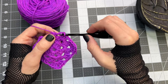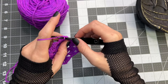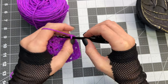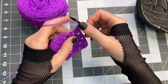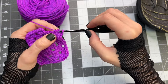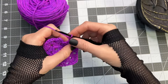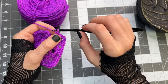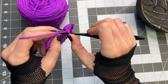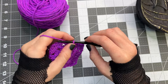One more side of the square, chain one, inside that first space three double crochet, chain two, then create the last corner. Three double crochet inside that chain two space, chain two, and three final double crochet inside that last chain two space. To finish up this side of the square, chain one, then working into the top of the chain three that we first created, place one slip stitch.